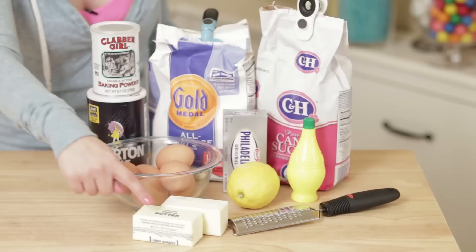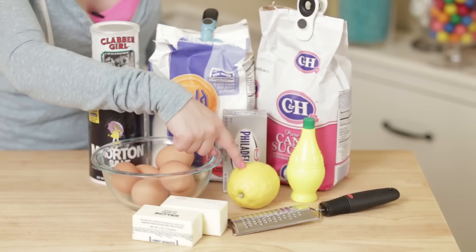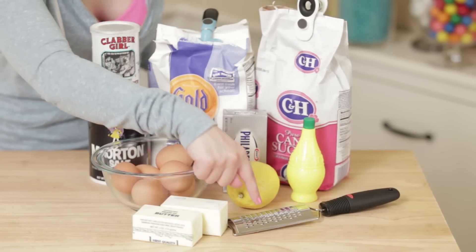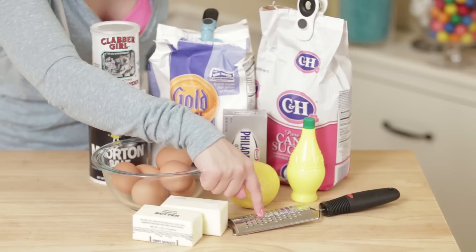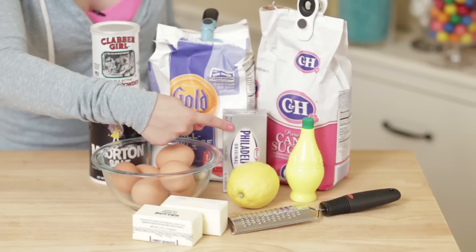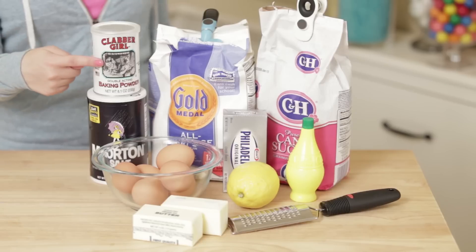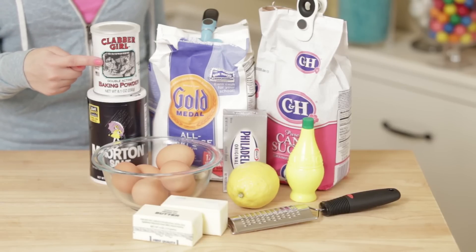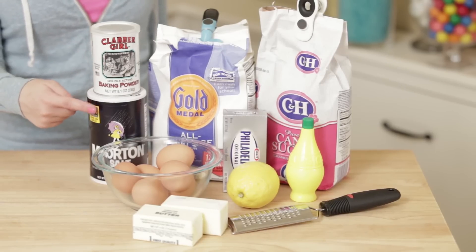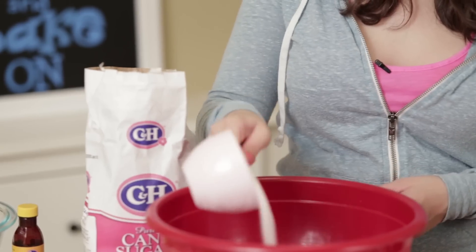Let's get started! The things you will need for the lemon cupcakes will be: 3/4 cup of butter, 6 eggs, 1 tablespoon of grated lemon zest — so you will also need a lemon zester — 1/4 cup of lemon juice, 3/4 cup of cream cheese, 1 1/2 cups of sugar, 2 1/4 cups of flour, 1 1/2 teaspoons of baking powder, and 1/2 teaspoon of salt.